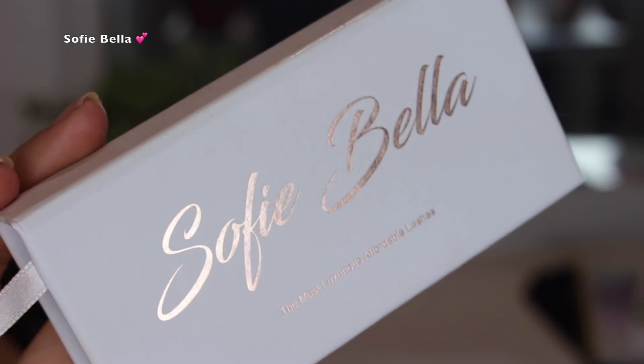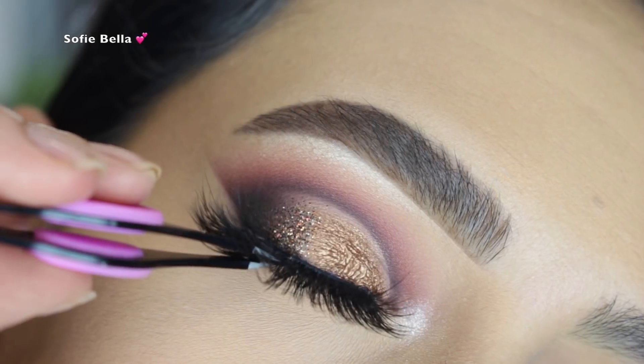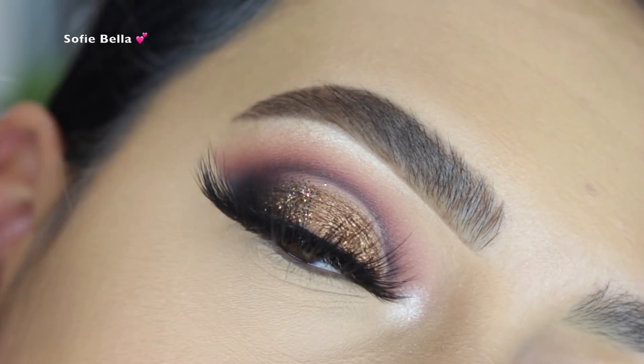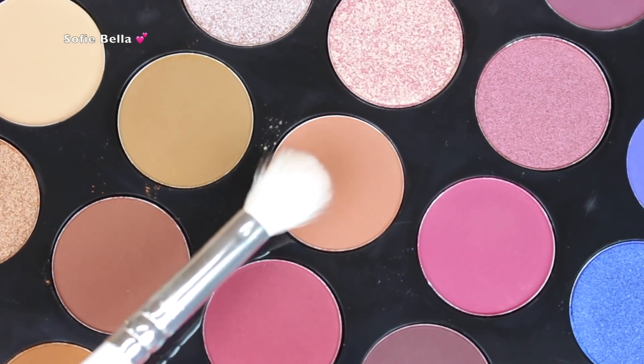For lashes, I used my Sophie Bella lashes in the style Barbados. They're super dramatic glam lashes, so definitely check those out if you're really into dramatic going-out lashes.